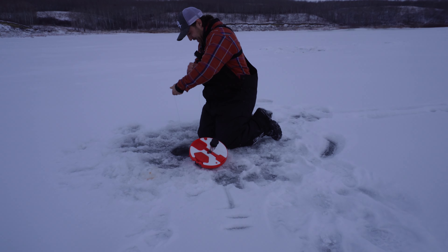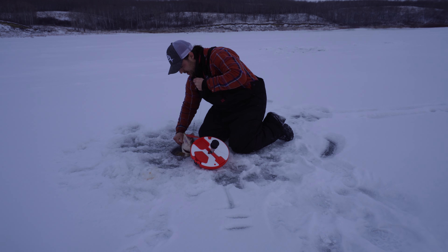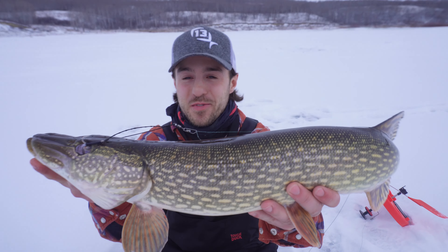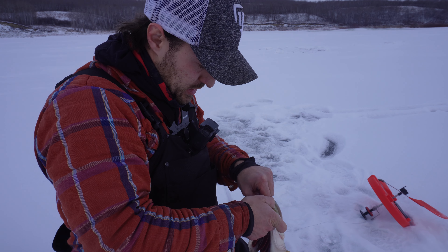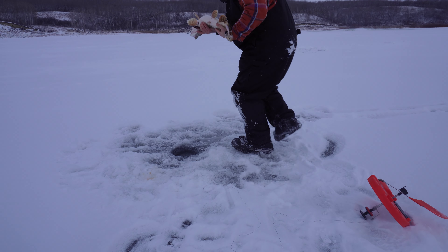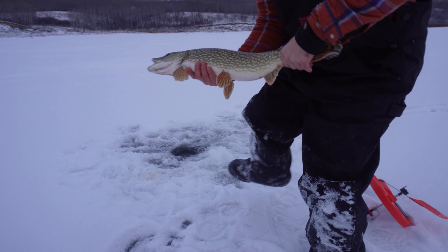What we're trying to go for all day, downsized, and it smacked it! Not bad, not a bad pike on tip-ups. Oh man, that's a sweet one. Pretty cool — tip-ups give you a pretty good-sized fish. This one's probably about 28-29 inch pike, pretty good size, nothing crazy but cool.